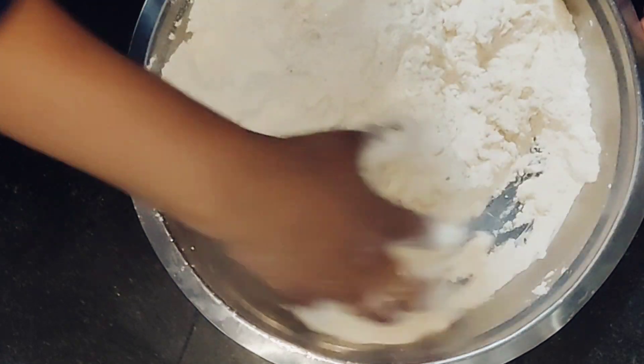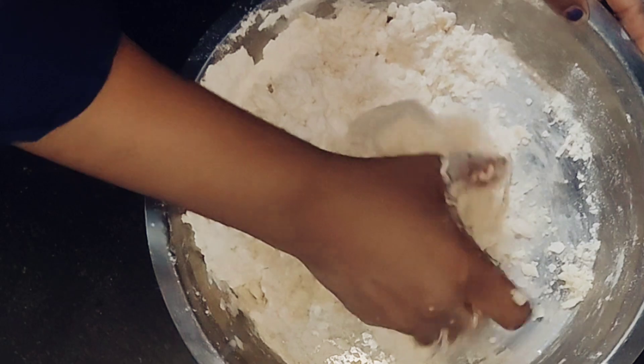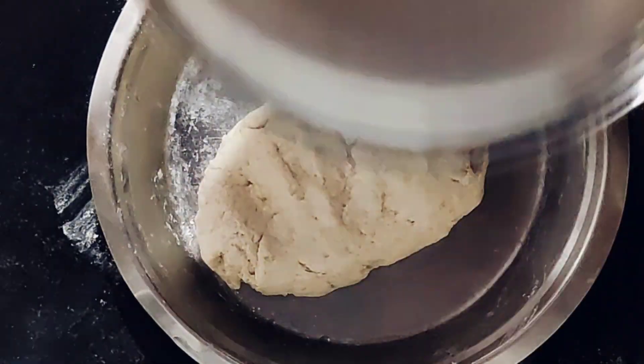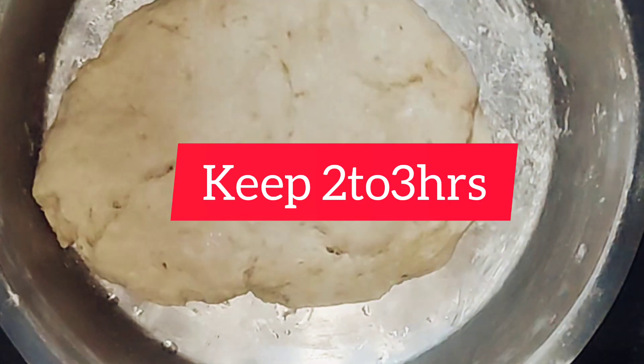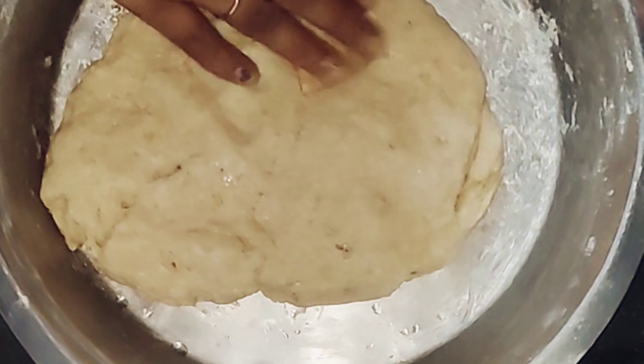Remember, the curd should be at room temperature. Now we'll take lukewarm milk and knead it just like chapati dough, then keep it for two to three hours. After two to three hours, the fermenting process has been done.